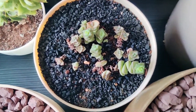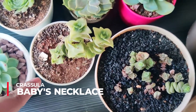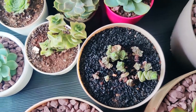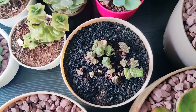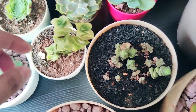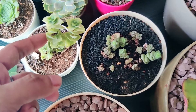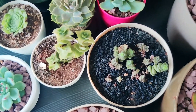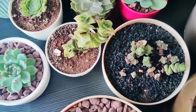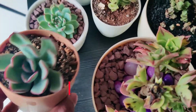I have baby's necklace over here, and variegated string of buttons. I haven't been watering them properly to be honest, so some of them look a bit sad. I feel like the succulents of this variety — with thin leaves and the spiller kind — require more water. Even for Aeoniums, I believe that now.